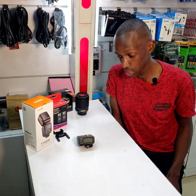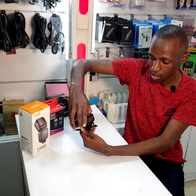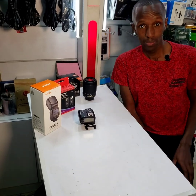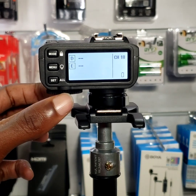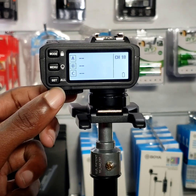So we'll mount it on the shoe like that. When you switch on your Godox X2T trigger it will bring you to the main screen where you see the five groups and the channel at your top right corner.